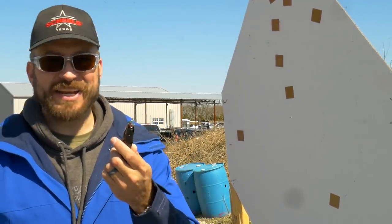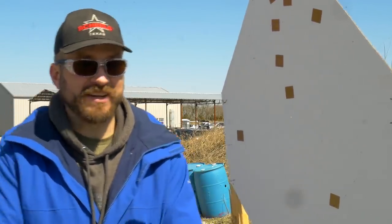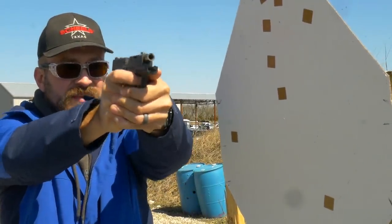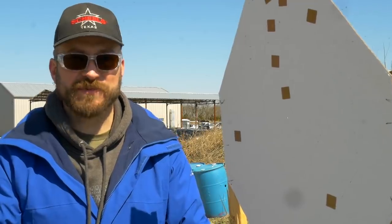Winchester USA Ready 124 grain plus P defensive loads — curious how this is going to handle it. It's a much, much stouter load, but even still the snap was very manageable.